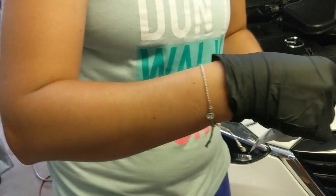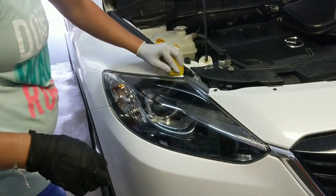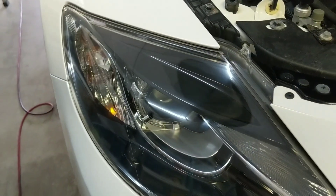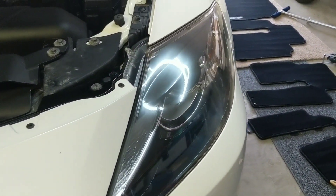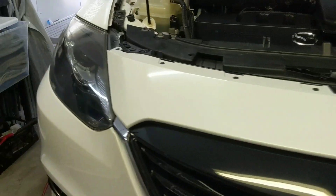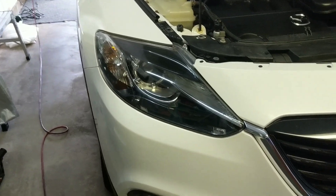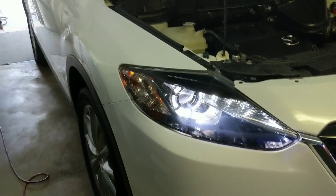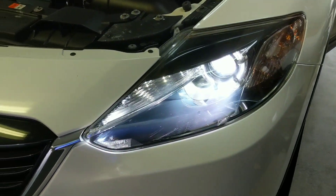And just like that, we have Cerakote-coated our headlights. If you get any on the paint, just come in here and wipe it off. Let me pull you in close so you guys can see the finished results up close. You can see just how fantastic both of them look — we've got optical clarity. Let me actually turn the lights on so you can see what they look like. Night and day transformation — we went from not being able to see at all to having clear headlights.